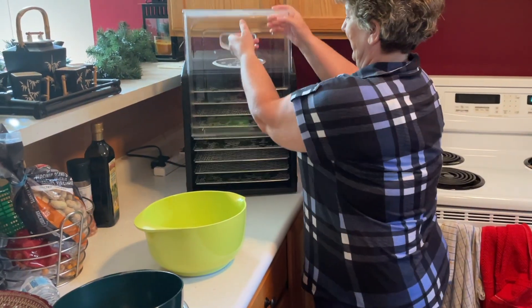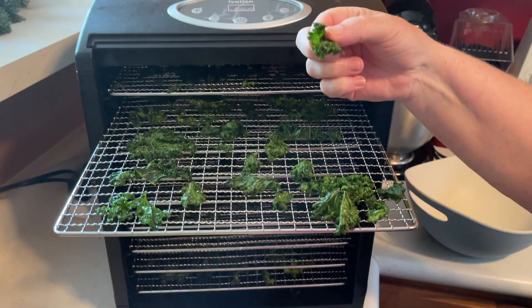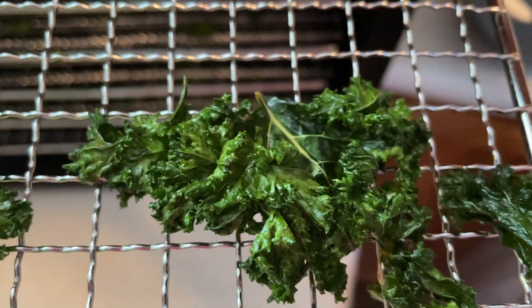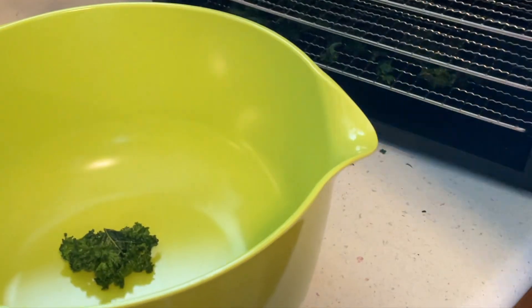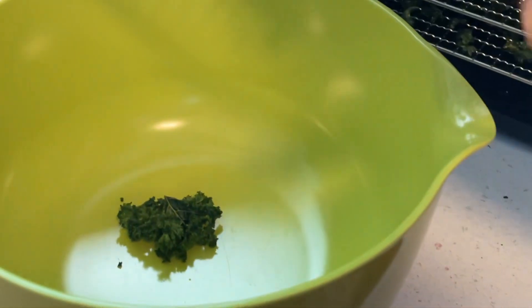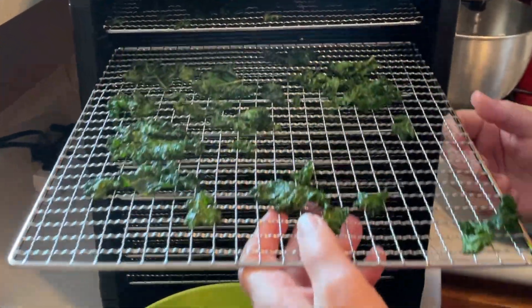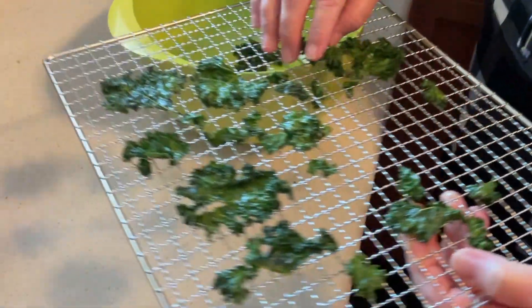Now it's time for a taste test. They should be crisp and crunchy — and that they are, so they're done. Remove them from the dehydrator and chow down. They're nice and hot right out of the machine, but they're also great when they cool off. They're really healthy snacking chips — can't beat that.